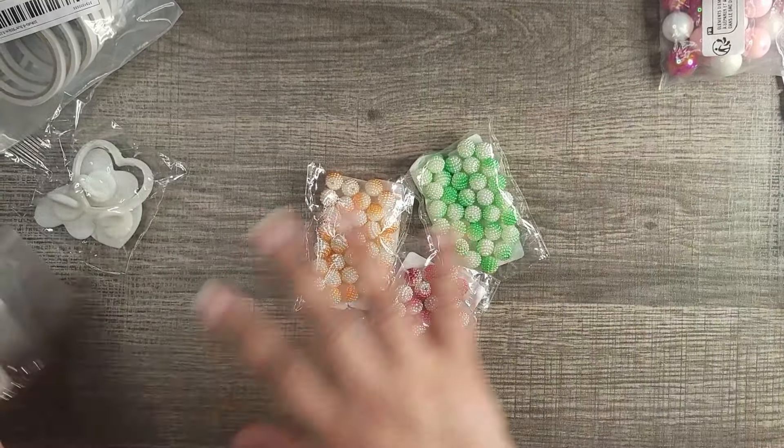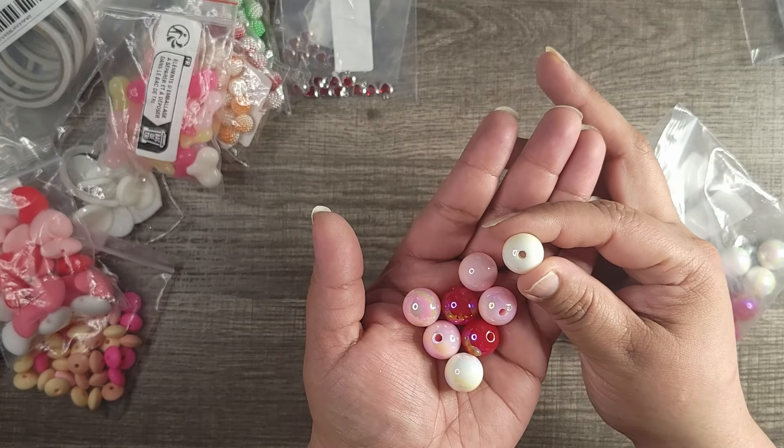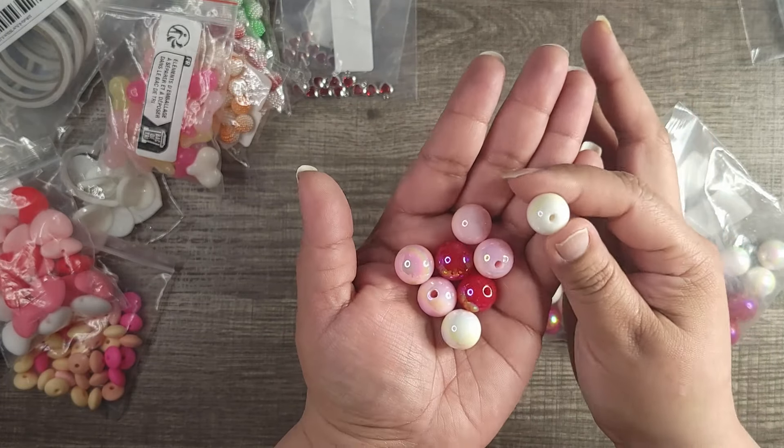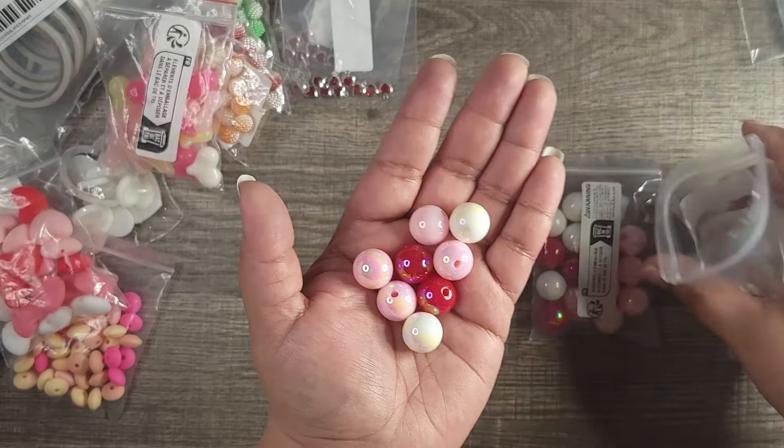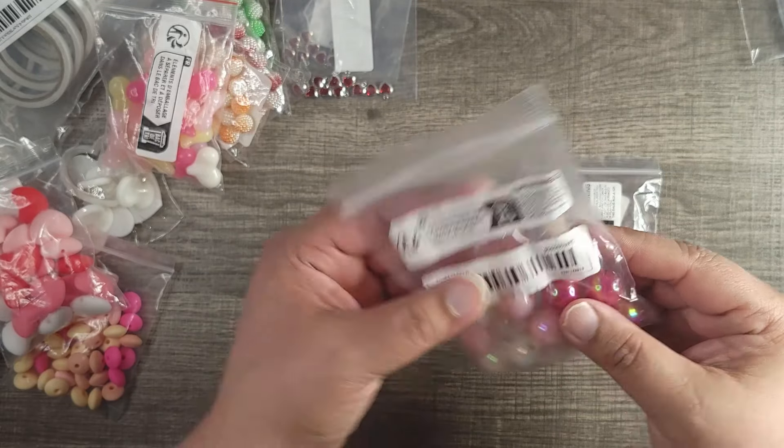This one I'm thinking has maybe 20 pieces — I'll confirm in the video. I also got two of these silicone heart charms — they have a little yellow heart in the corner. They're a pretty good size and they hang sideways, almost like dangling. That one also comes with 20.